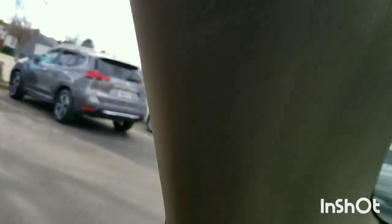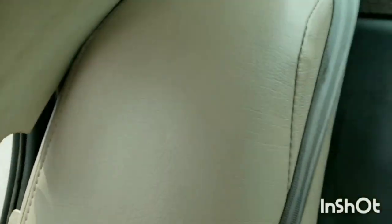Open the door, pull this towards you. Make sure this one is not coming with the side panel. Pop it out and slide out.